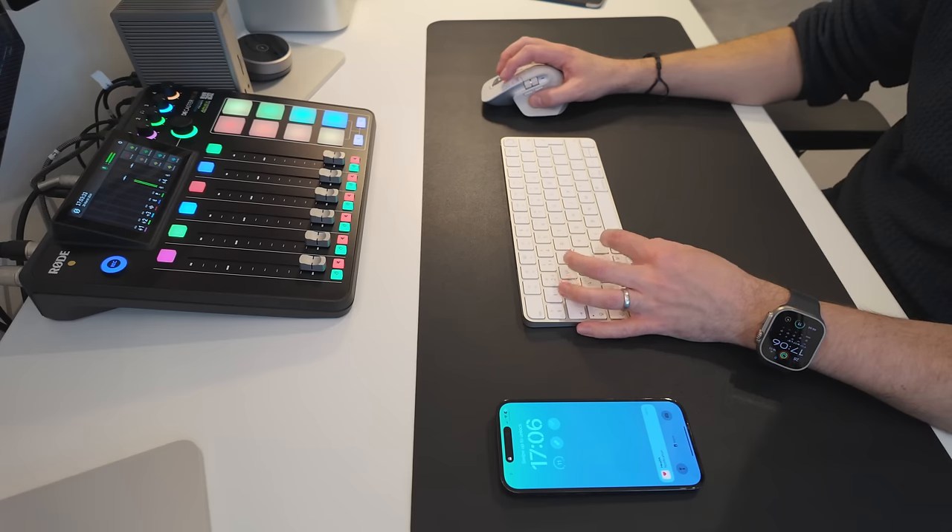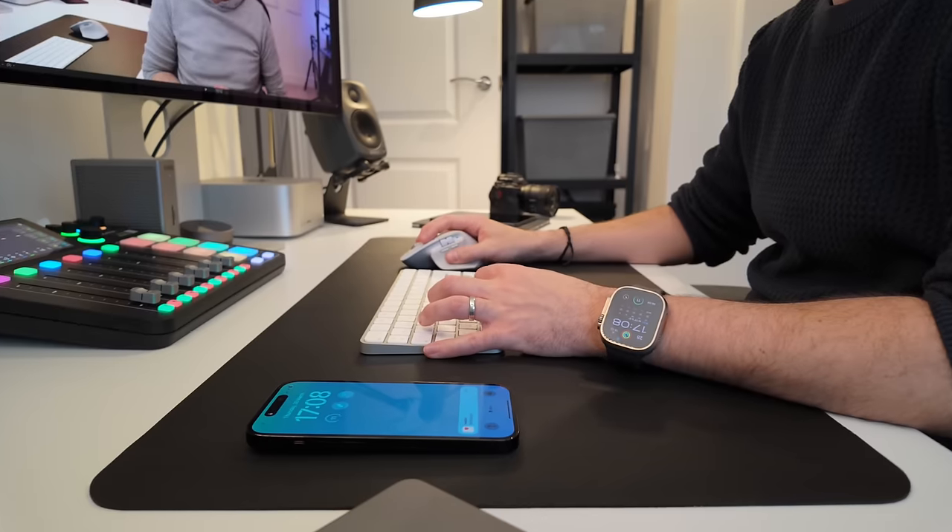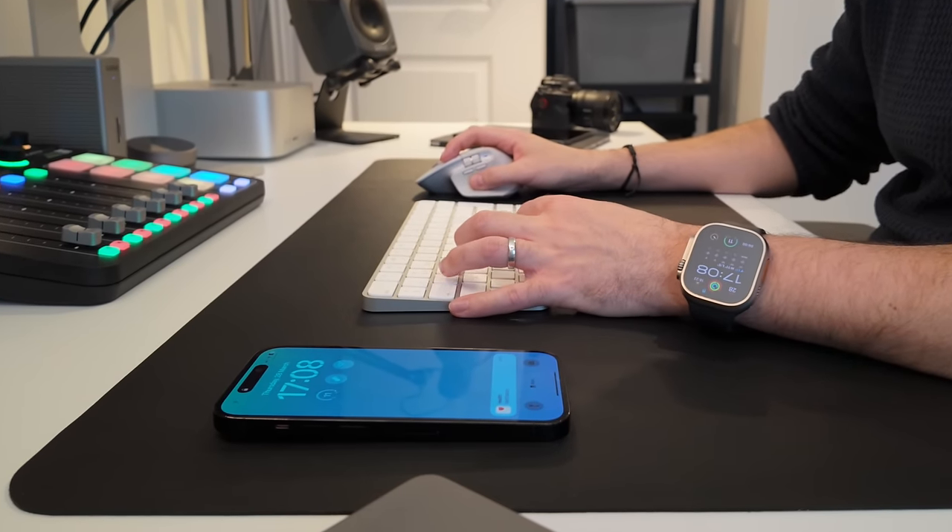If you're like me, you probably use your iPhone for everything, whether that's work or play. I'm sure it's with you for pretty much everything that you do. But that, in a way, can be a problem. When I'm trying to get work done, there's literally the entirety of the internet right there on my phone tempting me to procrastinate.